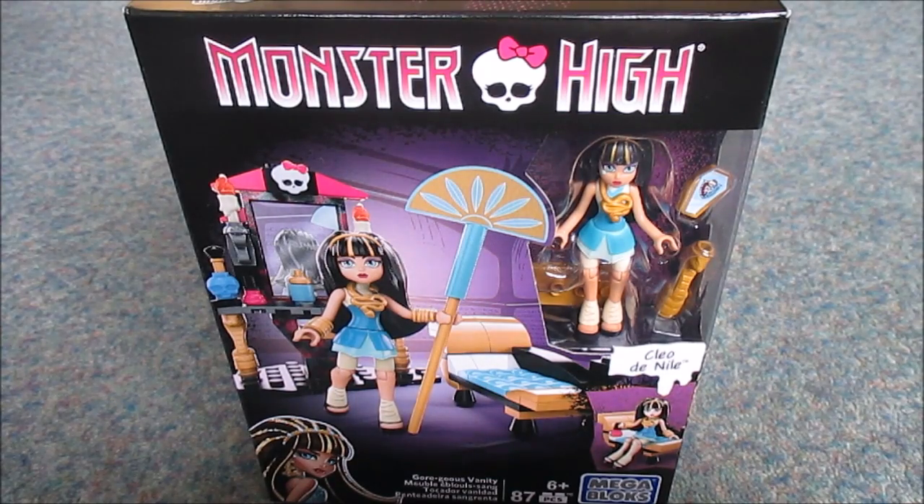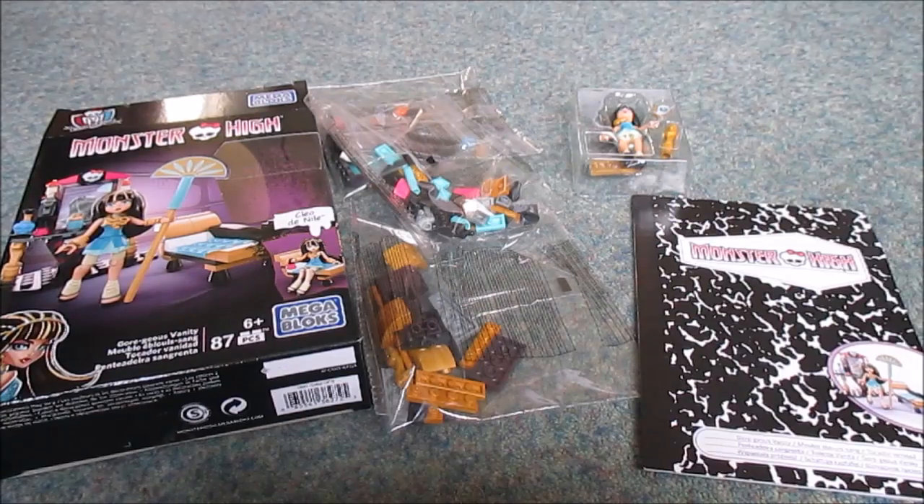Hello everyone, Tired Mummy and Zaxone here. I have got today a Monster High Mega Bloks set called Gorgeous Vanity, and it's got Cleo Denial in it, so I'm going to get on and build it. Let's see what it's like!